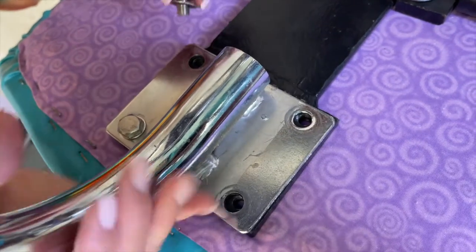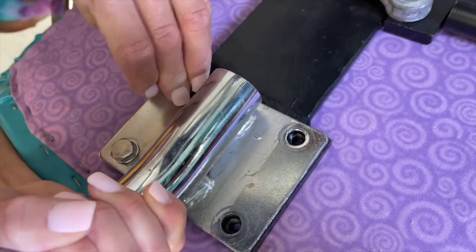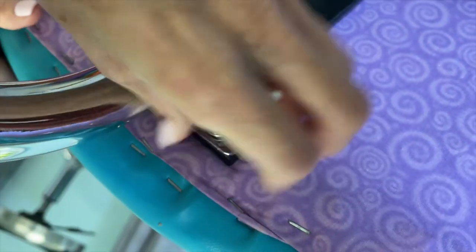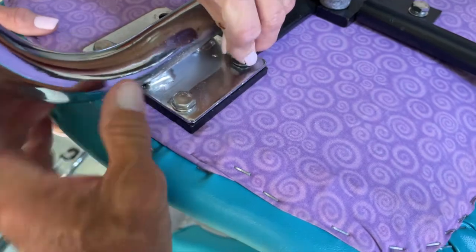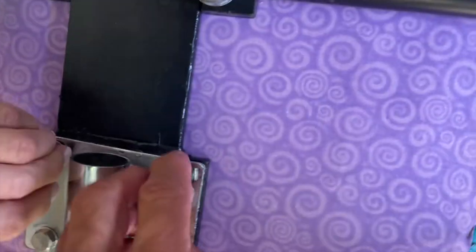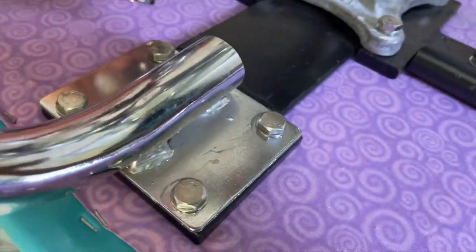Get that one in the other hole. Nice — now you can work the other ones in. Now she's just going to tighten those bad boys down with this special secret wrench that we got.